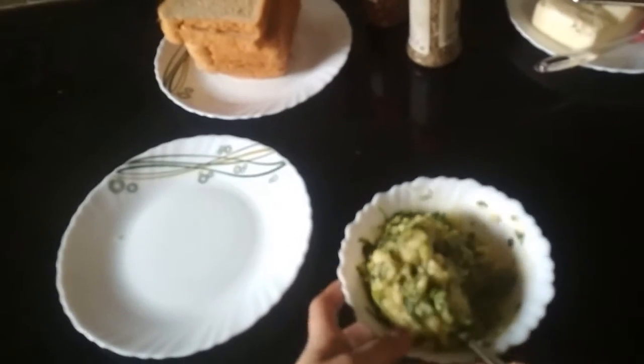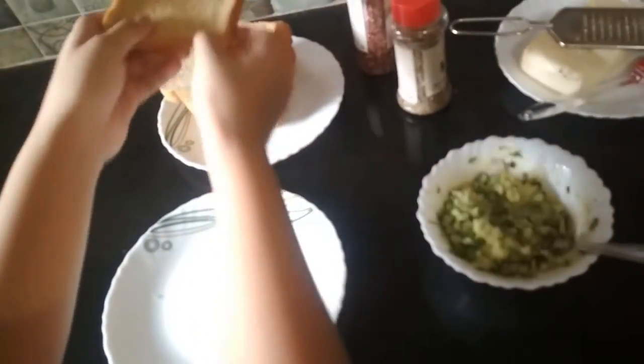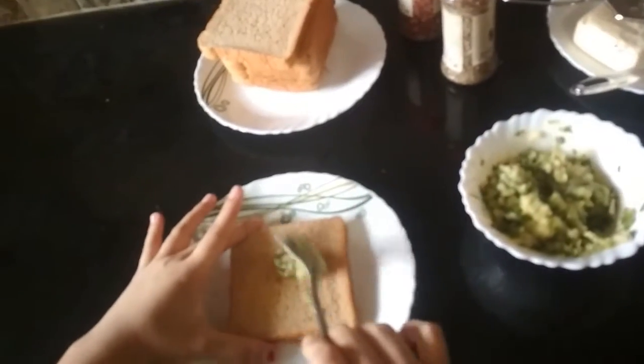Now we are going to mix it properly. We are going to put it on the bread. This is my bread — I am going to apply this mixture on the bread.